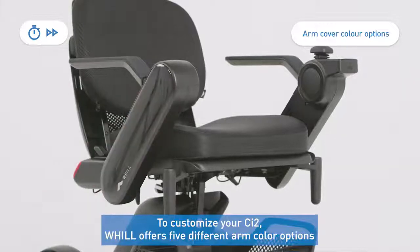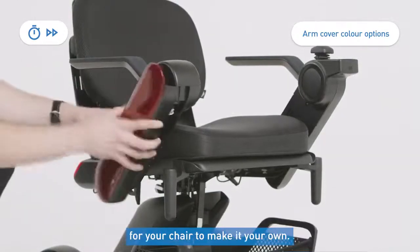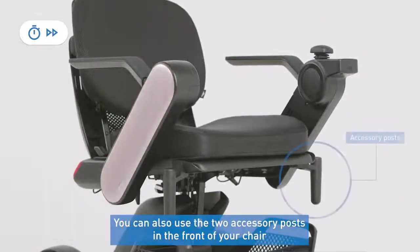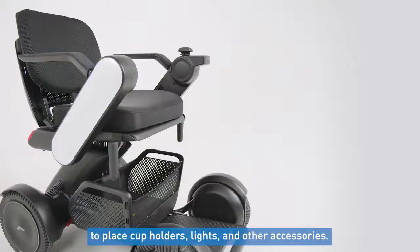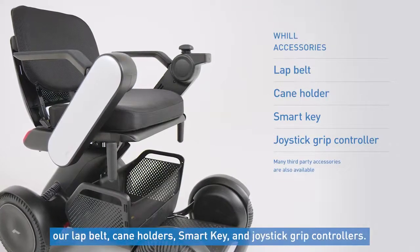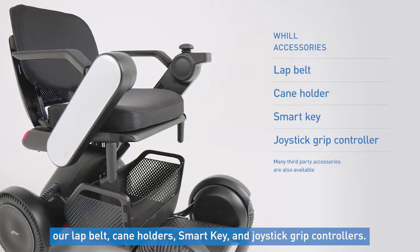To customize your CI2, Will offers five different arm color options for your chair to make it your own. You can also use the two accessory posts on the front of your chair to place cup holders, lights, and other accessories. Some additional accessories offered through Will for the chair include our lap belt, cane holder, smart key, and joystick grip controllers.